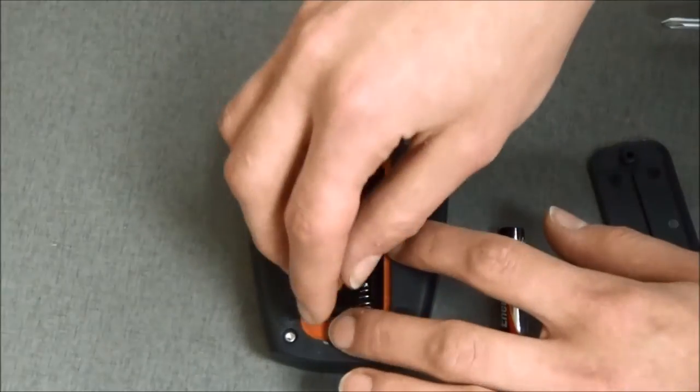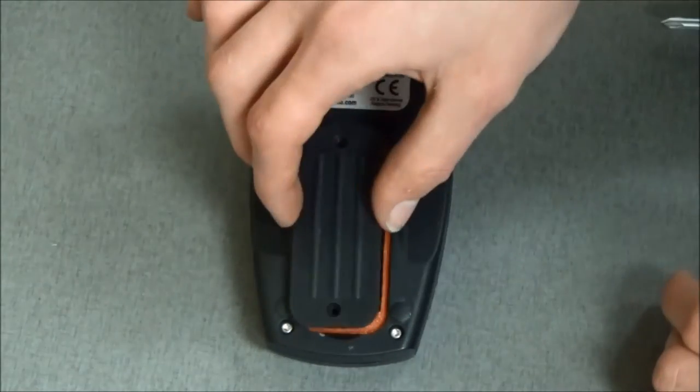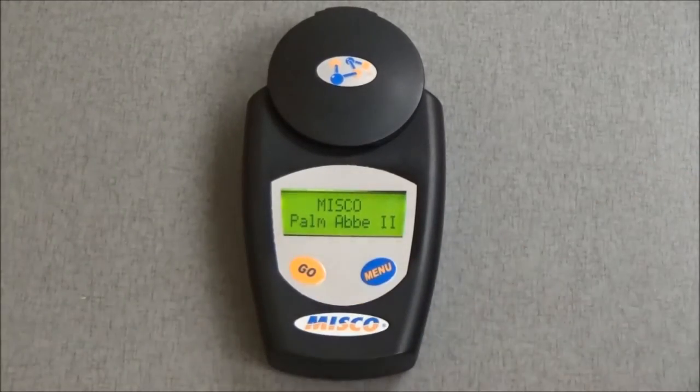Start by inserting two AAA batteries into the back of the refractometer. Then press the Go button to power on the device.